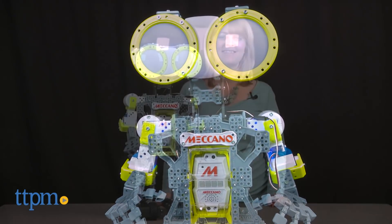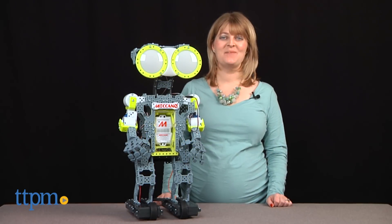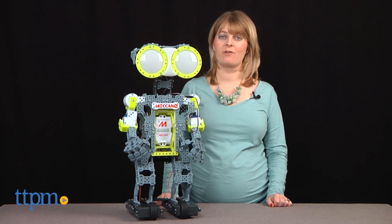Say hello to your new best friend. Hi, I'm Laurie from TTPM, and this is the Meccano Tech Meccanoid G15 Personal Robot from Spin Master.